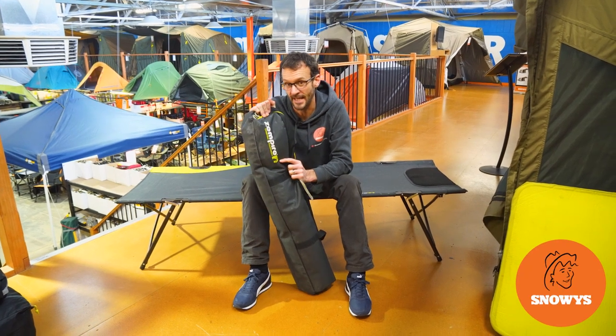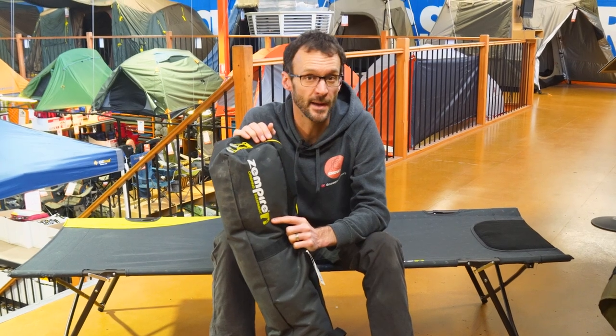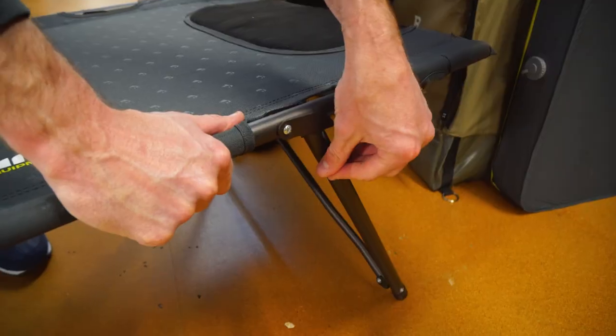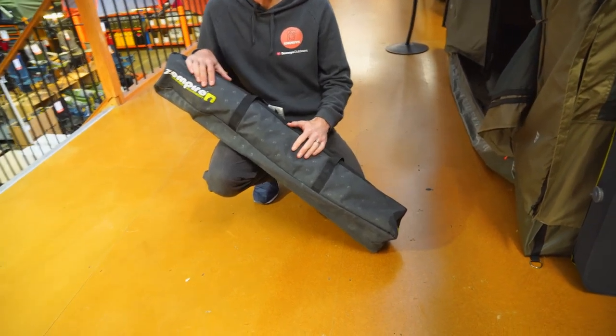This is the Zempire Speedy Bed Camp Stretcher. It comes in a few different sizes. G'day folks, Ben from Snowys here today with the Speedy Bed Camp Stretchers.